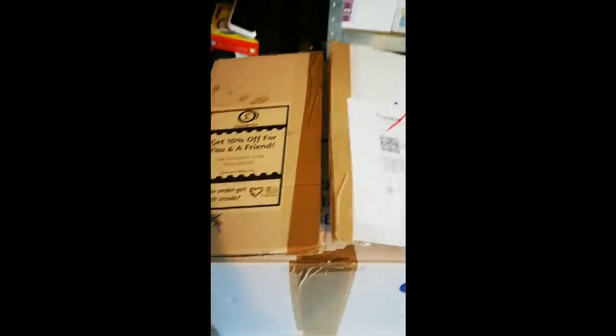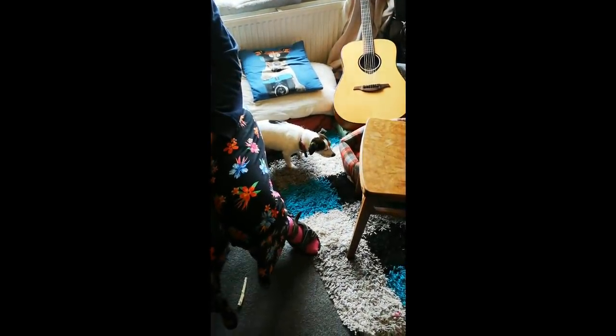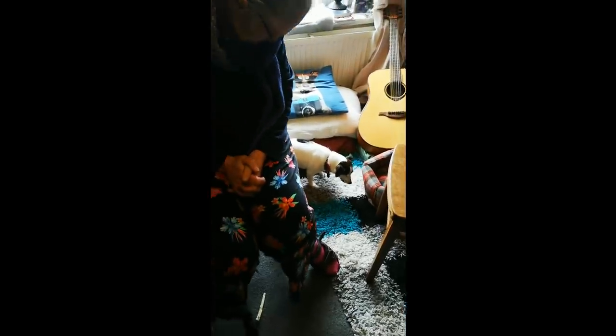I'm back with another unboxing video and we have a big box to go through and we have a surprise guest in Andrea. And Titch is chewing something - I hope she's allowed it. We'll find out when she's sick or not. Okay, let's go.